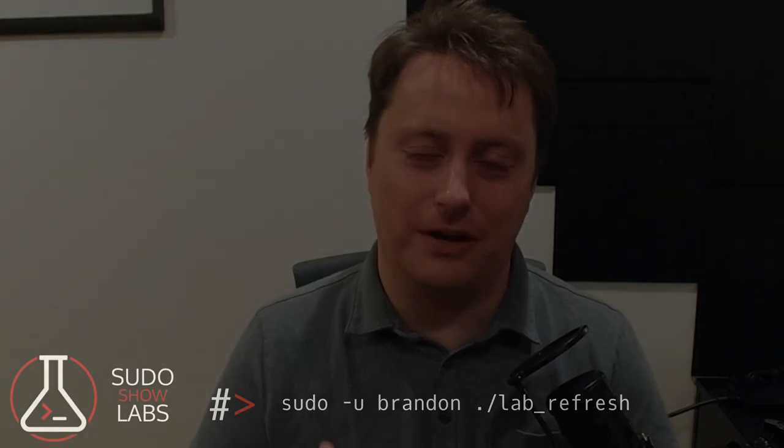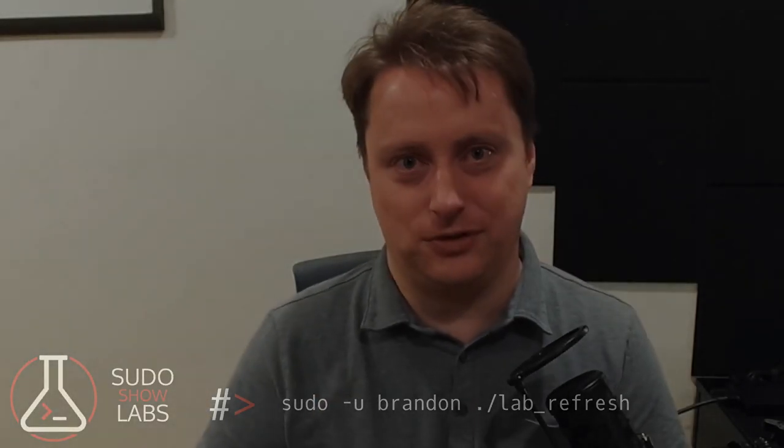Hey there, welcome to the latest installment of Pseudo Show Labs. Today I'm going to talk to you about the hardware refresh I'm going through for my home lab. First, I just wanted to say thank you to everyone who has supported the Pseudo Show over the last couple of years — I really do appreciate it.